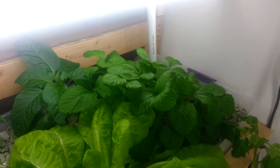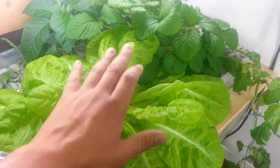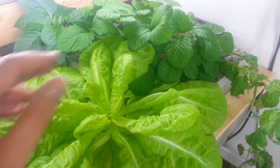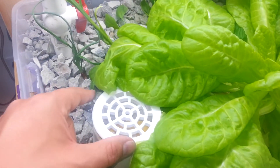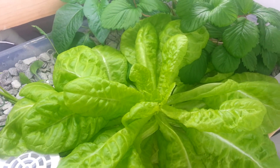Everything is running really well as far as the system is concerned. The plants are looking great and getting huge. Here's a three inch drain pipe right here — gives you an idea how big that is.